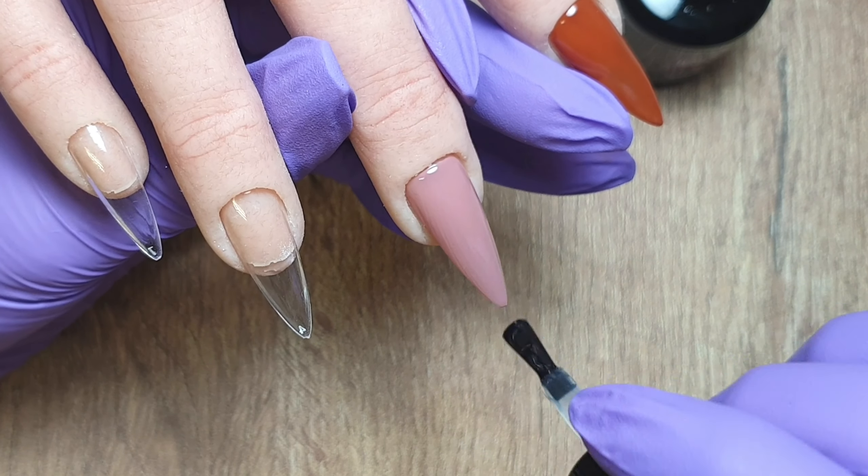This colour isn't strictly an autumn colour — you could definitely use this one all year round — but I liked how it worked with some of the other autumn colours that I had chosen.